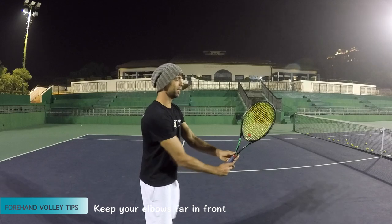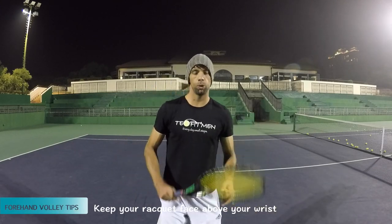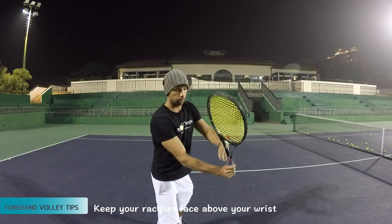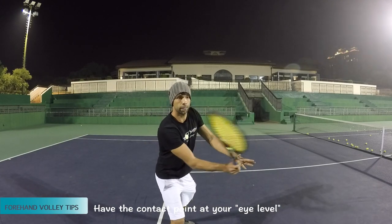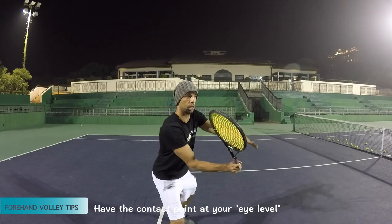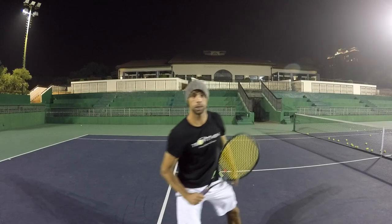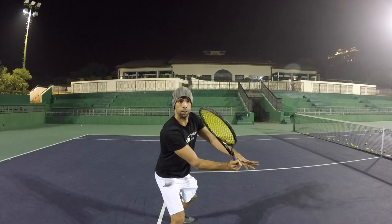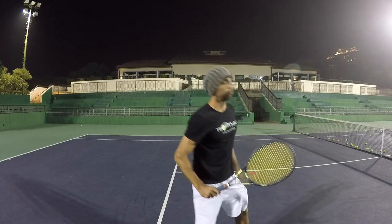Quick tips for your forehand volley. Number one: keep your elbows in front — far in front. Number two: when you make the swing, after the split step, keep your racket face above your wrist. Number three: the contact should be at your eye level. If the ball is lower, get lower with the other foot going forward. So again: number one, in front; number two, racket face above the wrist; number three, eye-level contact. Good luck.